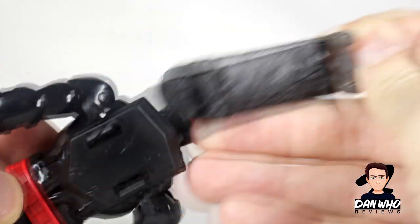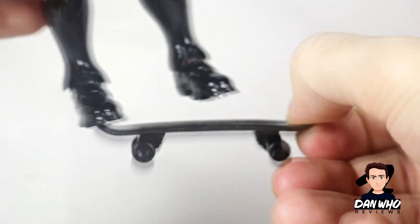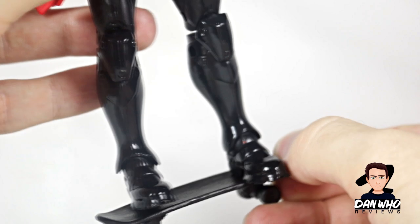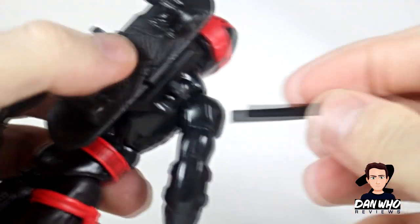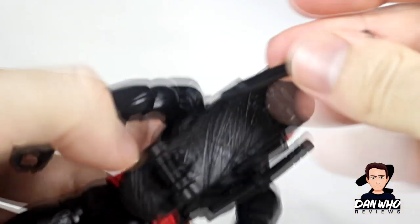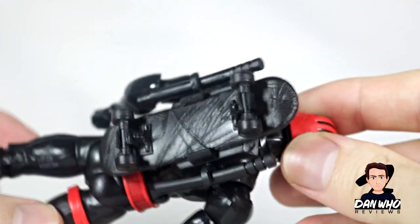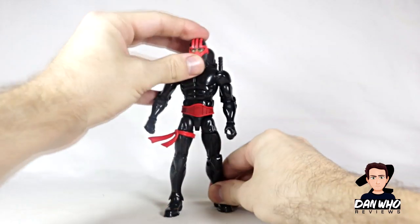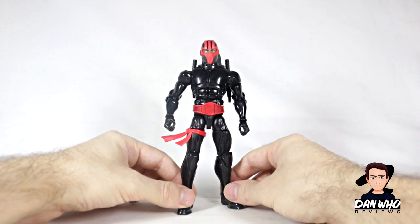Annoyingly, because the skateboard has to go in there, it doesn't have any peg holes. So if you want to get him to stand on the skateboard it's all about balance — you're not going to be able to plug him on there. That's very frustrating because he's going to fall off. So I'm going to display mine with his skateboard attached to the backpack. There are also two clips either side for the billy clubs, which attach together and also separate. That's his back apparatus, and it's looking pretty good. It gives him a bit of weight on the back but he has no issues standing. That red definitely stands out against the black and it is looking very nice.